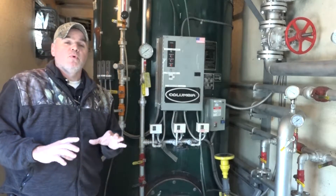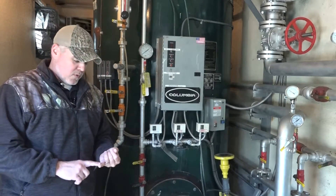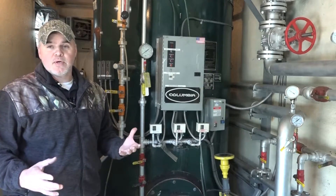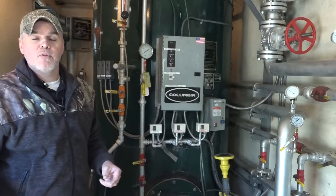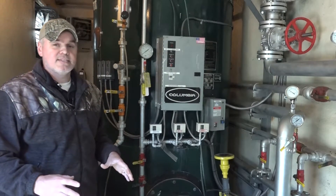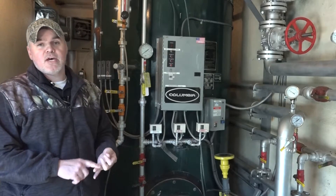When we talk about inspections, the first thing you want to keep in mind is to plan accordingly. Depending on the size of the boiler, you may need up to a full day for the boiler to cool off after you drain it.